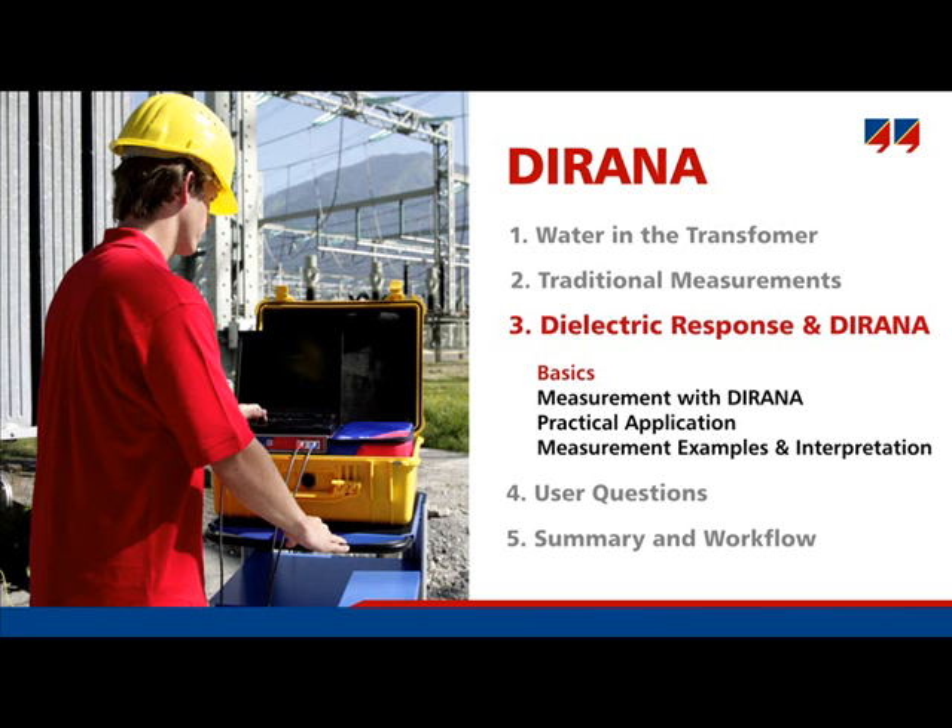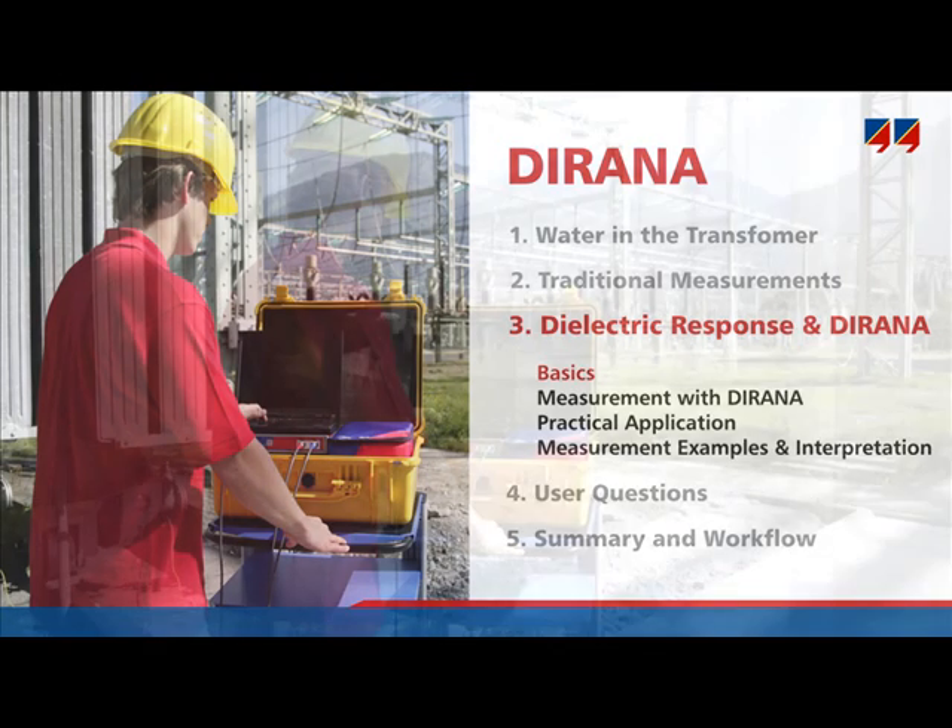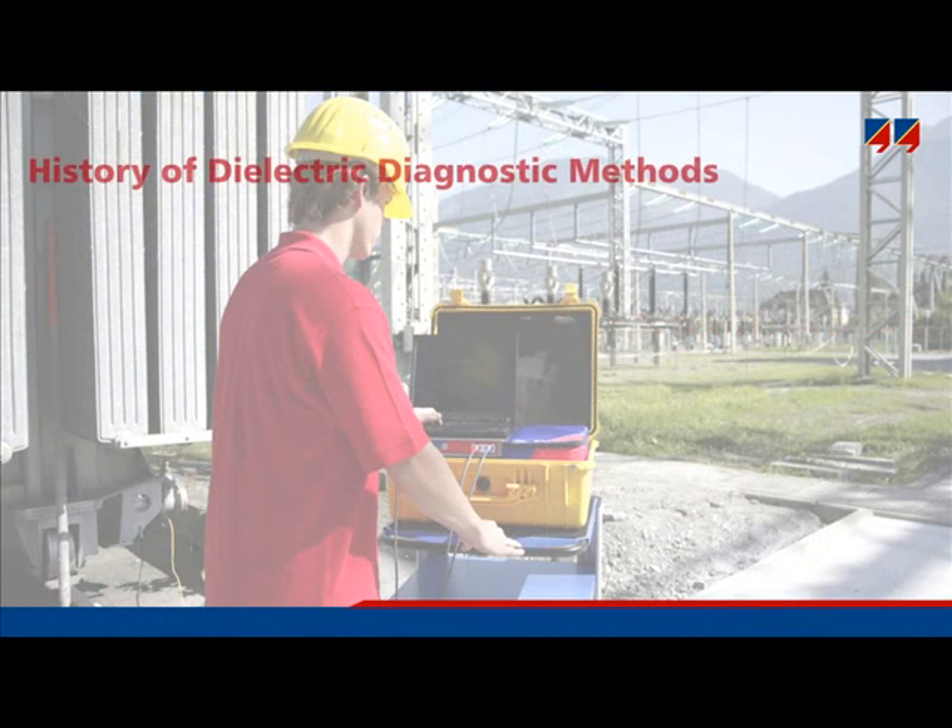This is the main part of the presentation. This covers dielectric response methods and Omicron's new Dirana testing system. But first, a brief look at the history of these methods.